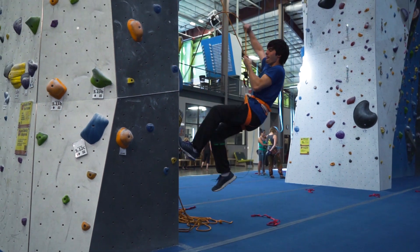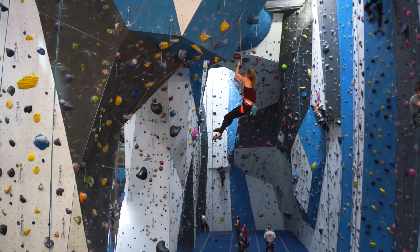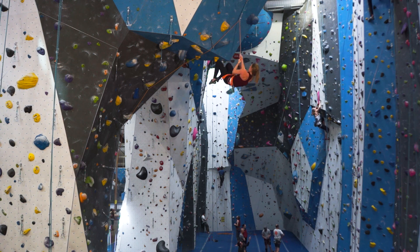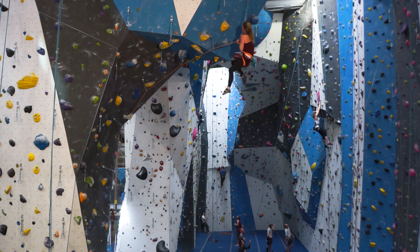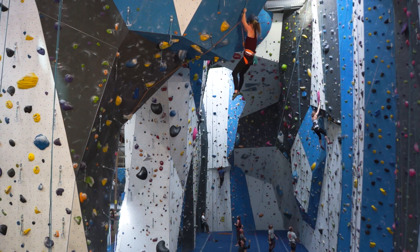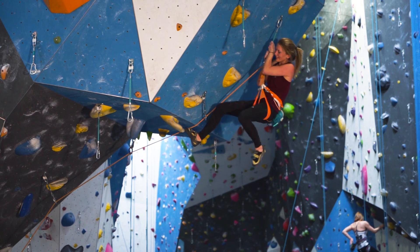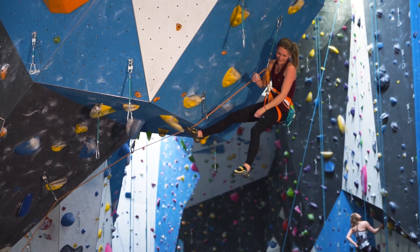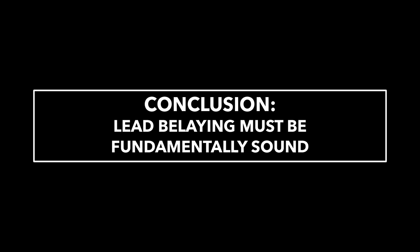This last phase takes some wrangling and is more easily viewed than described. Repeat until the leader is hoisted to the high point. Efficient hoisting requires anticipation, timing, and practice — and the more the leader outweighs the belayer, the harder the hoist. Lead belaying is complicated and dynamic and takes time and patience to master.